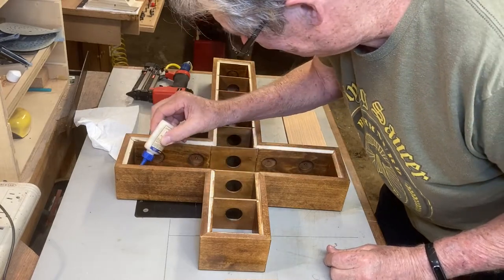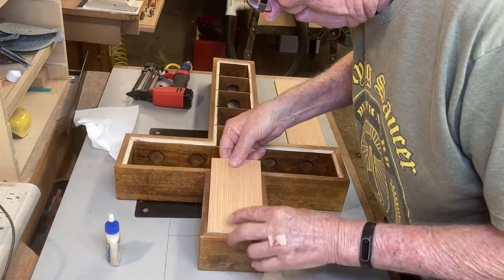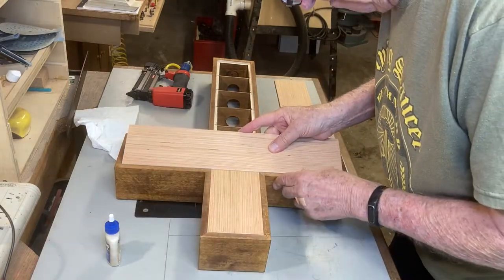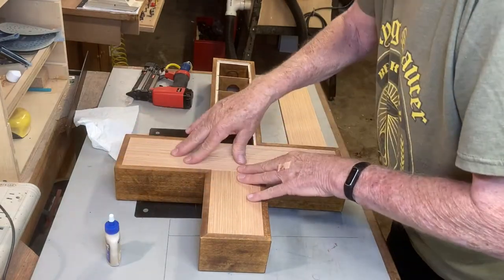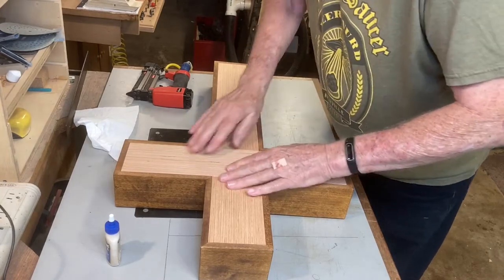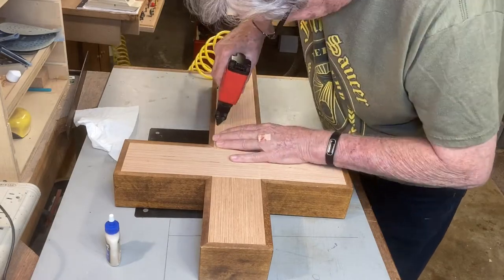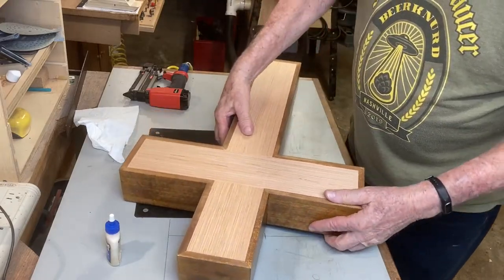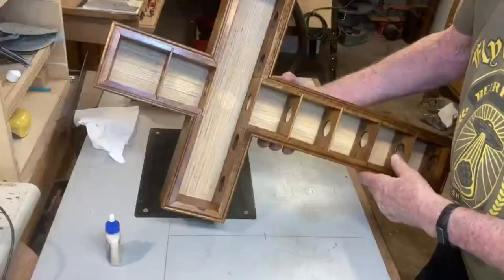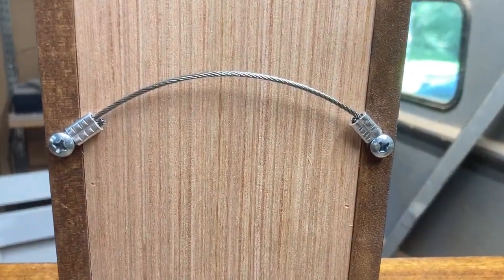Now, to add the back. I've found this 3/16 inch plywood that has some really interesting grain that's different on both sides. The part that's going to go on the inside almost looks like bamboo and it's a light color, so it'll help brighten up the inside of the shadow box a little bit. First, I put some glue in, some brad nails, and this project is just about finished. This hanger is made of 1/16th inch thick stainless steel wire — I clamped both ends and screwed it in. This will never break.